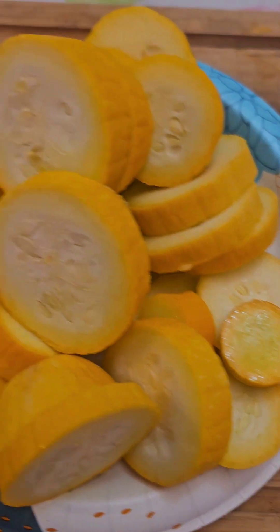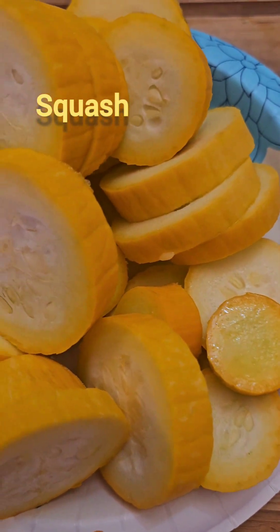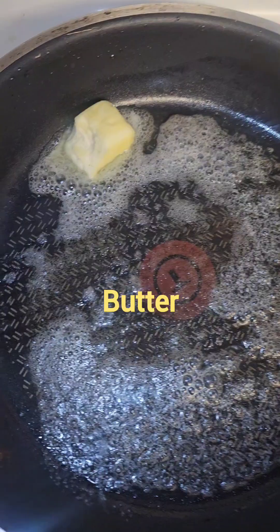Thanks to a good night, we have our different vegetables to cook now. We'll bring these over to the stovetop and see what's happening. There's the pan, and we have the butter.